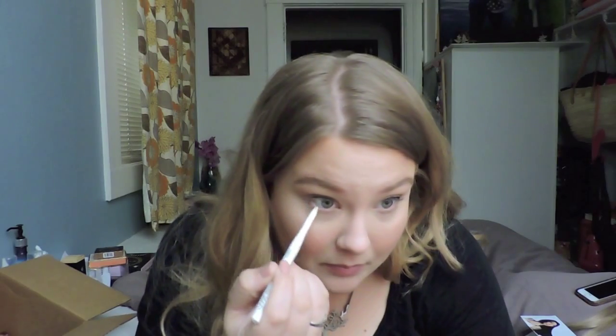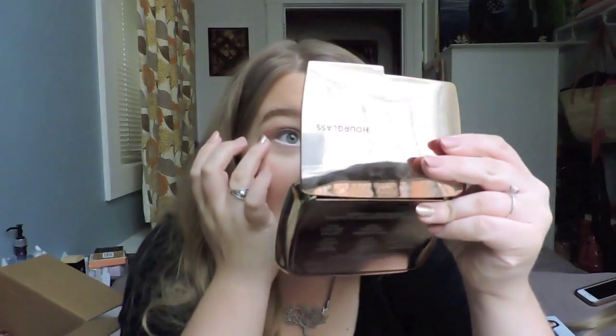This is the NYX Retractable Eyeliner in the shade White. I just kind of warm it up on the back of my hand before I go right into my eye. I just love the way a bright under eye looks on the waterline — it just makes things super bright. One of the free samples that came along with my Too Faced order is the Too Faced Lash Injection. This is my first time trying it, but I'm not going to open that up yet because I'm going to wait until I'm at my last last drop of the other one. Let's go ahead and give this one a try.